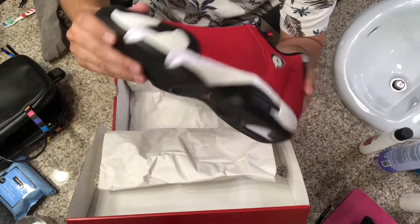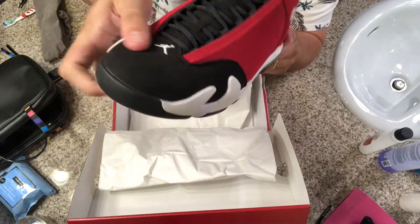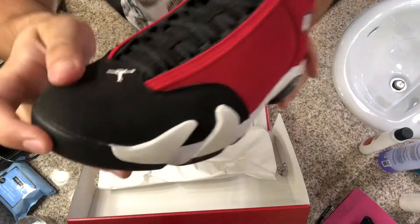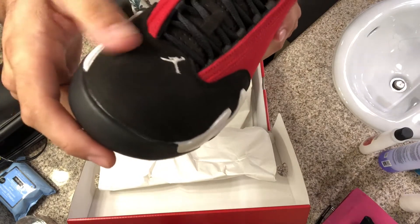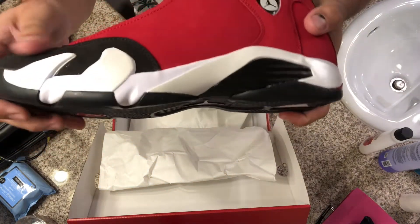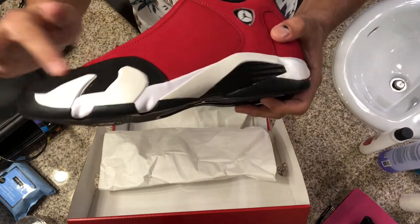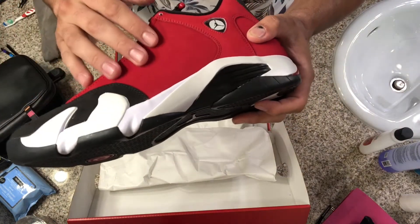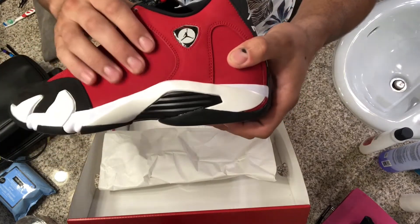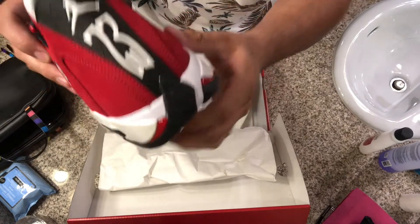Throughout the whole upper it's red, you can see the black too. It's more of — you can see the materials differ a tiny bit. You can see the splits in the toe a little bit, a lot better than you can on the rest of the red upper. There's your Jordan Brand logo and the 23.